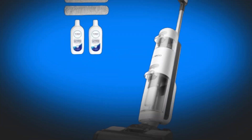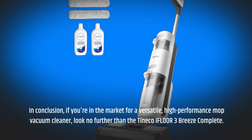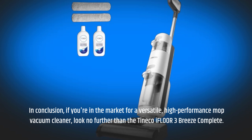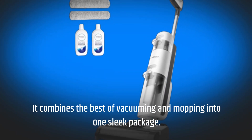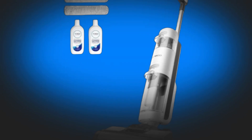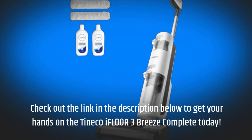In conclusion, if you're in the market for a versatile, high-performance mop vacuum cleaner, look no further than the Tineco iFloor 3 Breeze Complete. It combines the best of vacuuming and mopping into one sleek package. Check out the link in the description below to get your hands on the Tineco iFloor 3 Breeze Complete today.